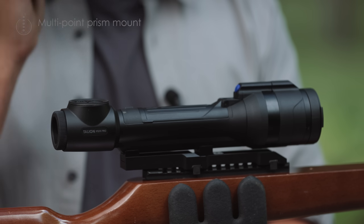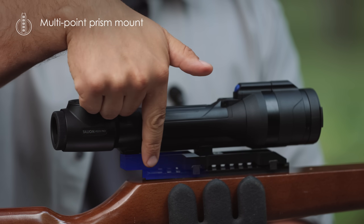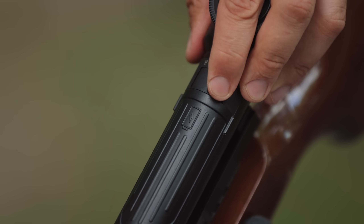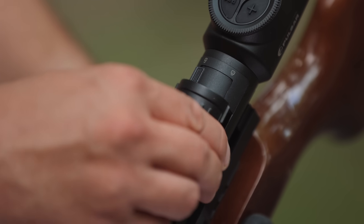To make sure Talion is convenient to use with most rifles and achieve a comfortable viewing position, we equipped it with the multipoint prism mount. Finally, it's really important to mention the battery mechanism, which we recently improved. The upgraded locking mechanism ensures the battery can withstand all scenarios you could possibly encounter.